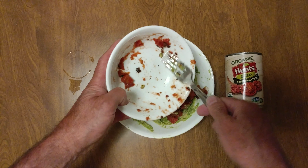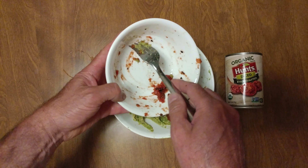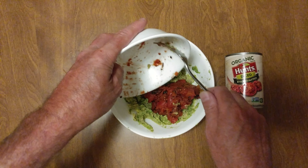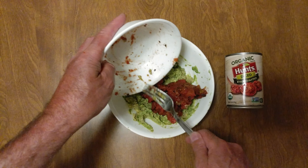And there you go — amazing salsa. Actually, I should call that amazing salsa.